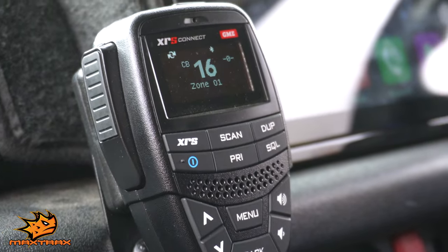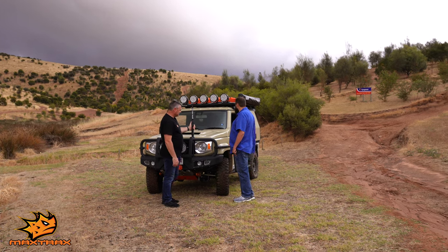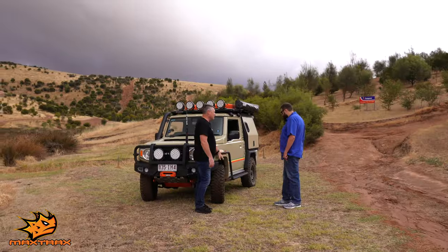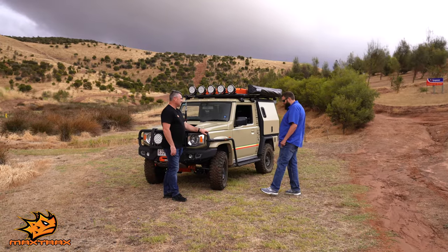GME — we've got the UHF in there with one of their antennas. They've also thrown in a personal locating beacon and a handheld as well. Tyres and wheels — ROH rims, brand new for the Jimny. They actually released them on this car, which was great. And then the Black Bear mud terrains — look awesome.